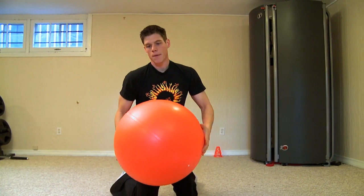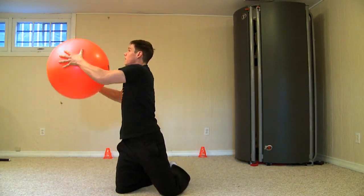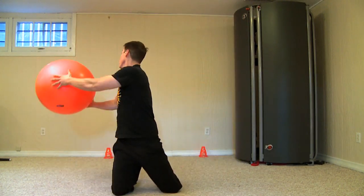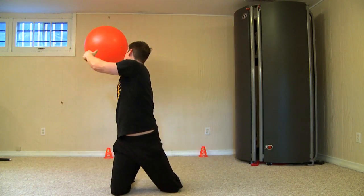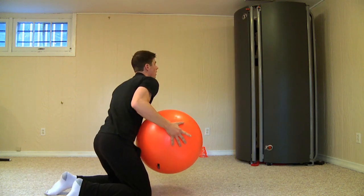Now we're going to do some back extensions with a twisting motion. This is a great exercise because you are twisting and at the same time you're extending using your back extensors. A lot of people don't seem to work out these muscles because it is a little bit difficult to do, but you'll be able to do it with ease because you have a wall at home and the ball should be able to bounce back.